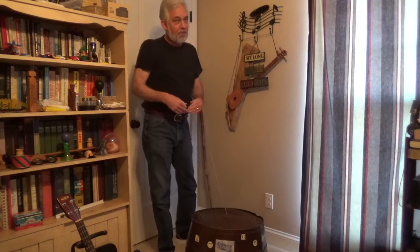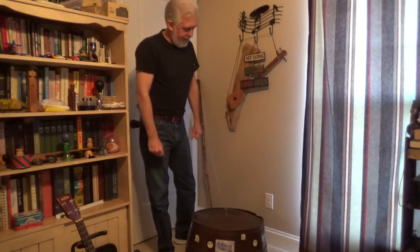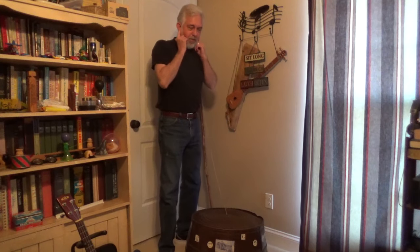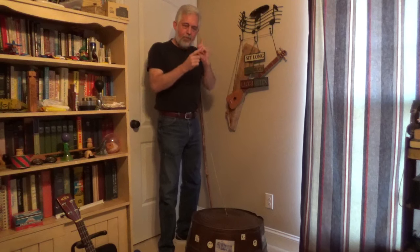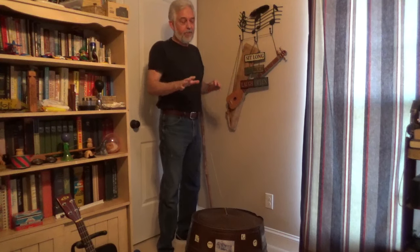It is one of the most fun things to play because it's such a conversational piece when you get through playing. People love to come up and talk to you about it. I'll just demonstrate it on a song. If you can hear and match tones with a band, you'll get most of the notes. I don't get all the notes — I miss some here and there, so you'll have to forgive those.